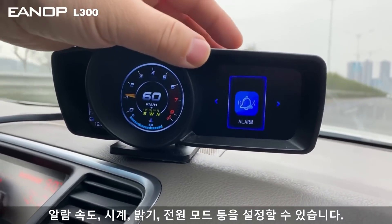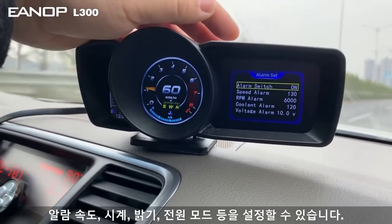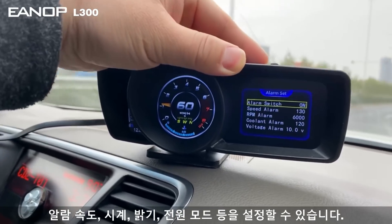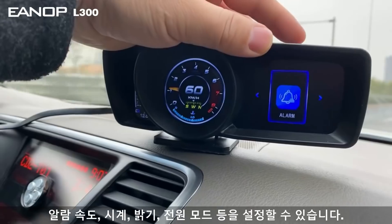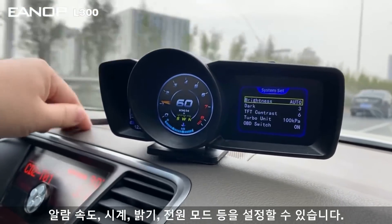Next is alarm setting. You can see the alarm setting options — you can switch it off or switch it on. After you finish, press back, then go to another setting: system setting.